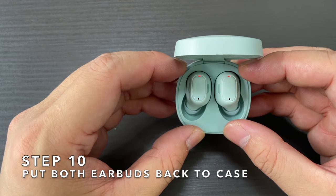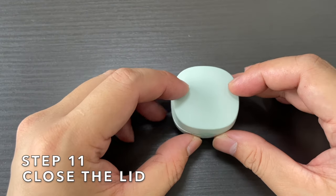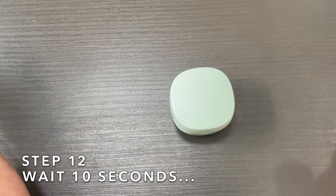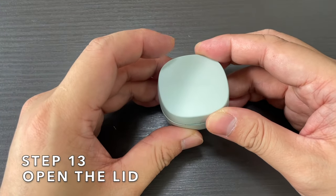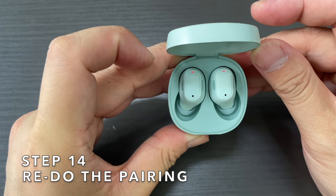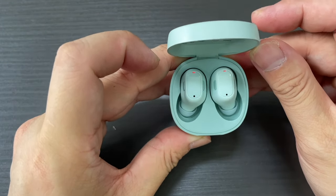Put the earbuds back into the charging case — it should flash a red light, as you can see here. Close the lid and leave it for about 10 seconds. After 10 seconds, open the lid and you can try to pair the WM01 wireless earbud with your devices again.